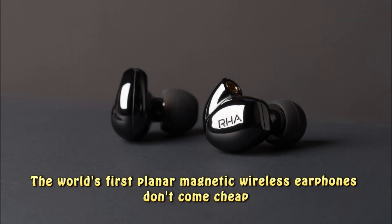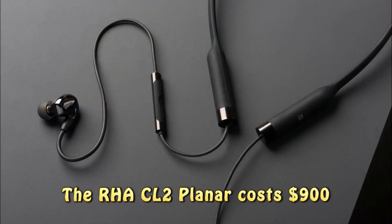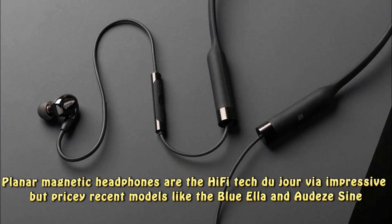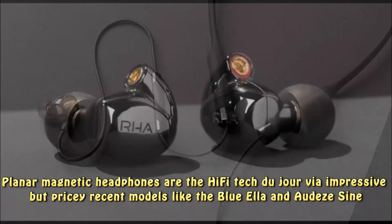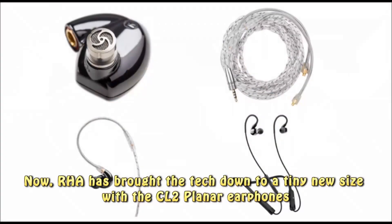The world's first planar magnetic wireless earphones don't come cheap — the RHA CL2 Planar costs $900. Planar magnetic headphones are the high-fi tech du jour, via impressive but pricey recent models like the Blue Ella and Audeze. Now, RHA has brought the tech down to a tiny new size with the CL2 Planar earphones.